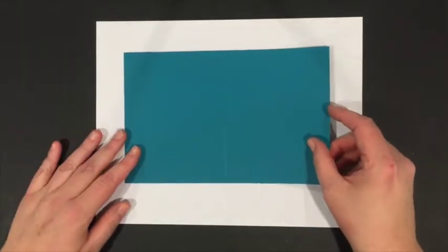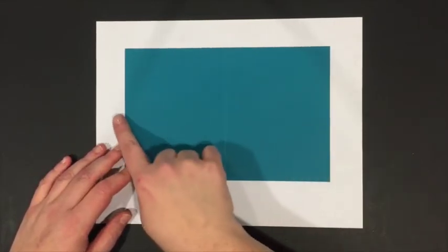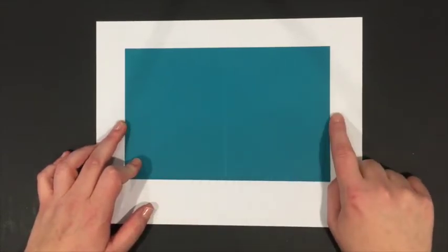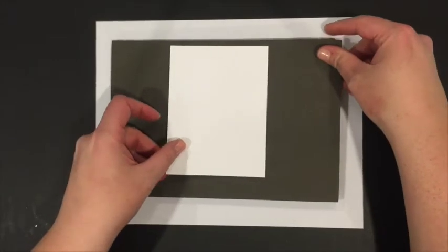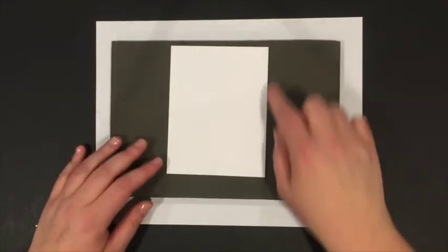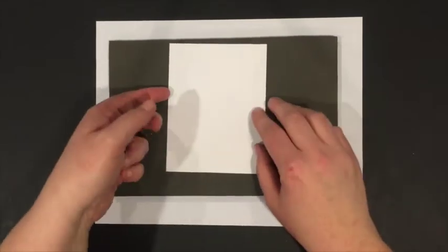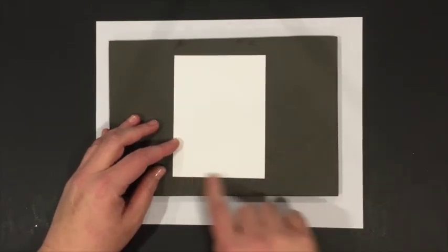The first thing you're going to need is a piece of teal cardstock. Stampin' Up's teal cardstock is called Island Indigo, and you'll need a piece that is eight and a half by five and a half, scored at four and a quarter. You'll also need a piece of whisper white cardstock measuring five and a quarter by four, and then another piece of whisper white that is five inches by three and three quarters inches.